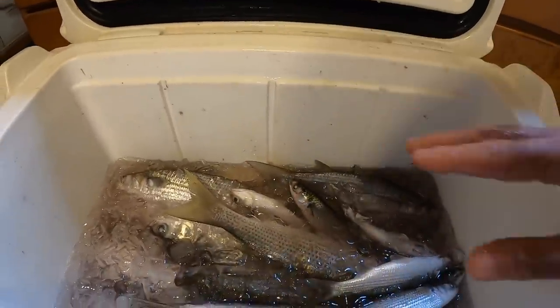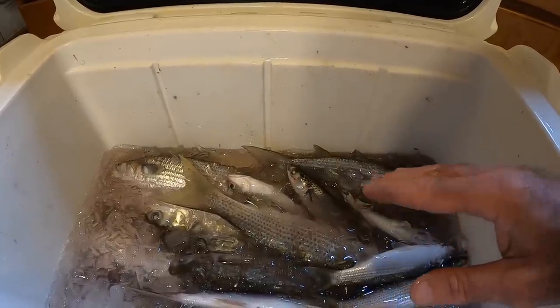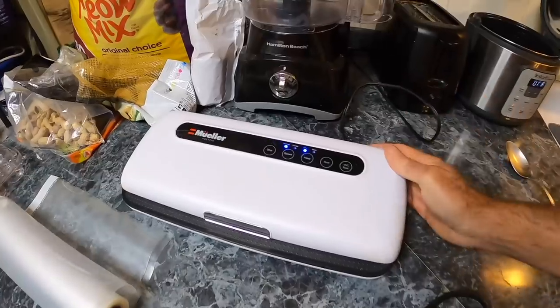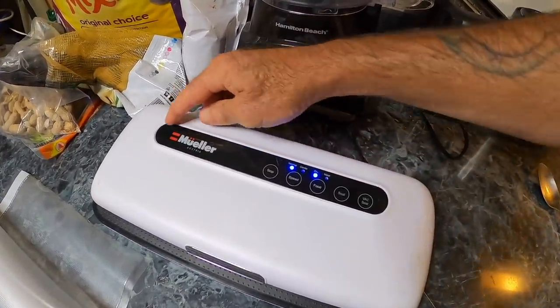This cooler is like a Yeti. When you get back to the house, the freshness is still locked in and you can vacuum pack them. To vacuum pack them, you can get a food saver like this one — this one is a Mueller. It's a good brand. I bought this a good while ago off Amazon.